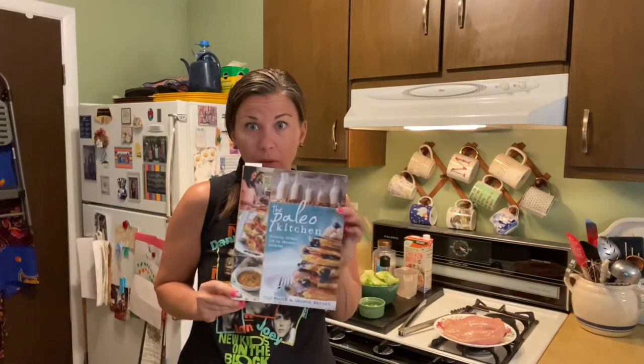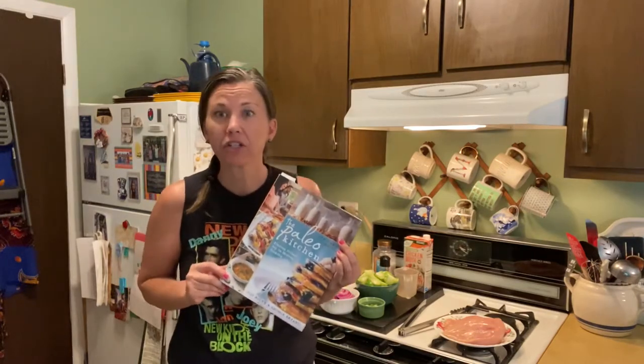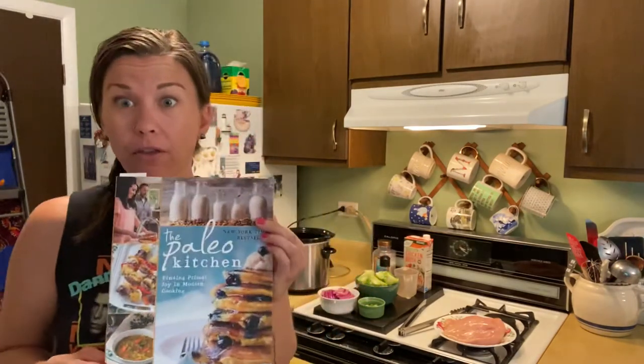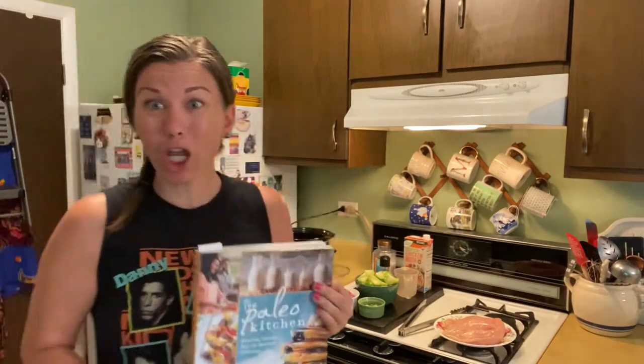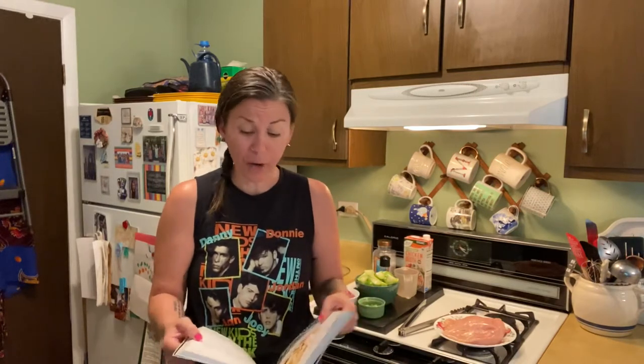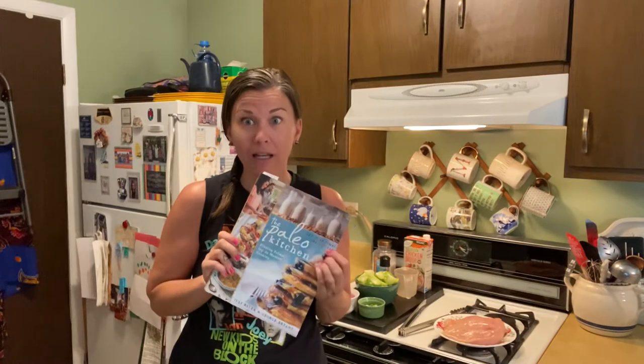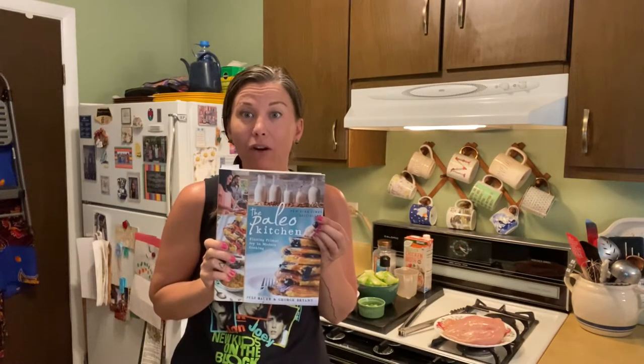I wanted to tell you, I'm taking this recipe today from one of my very favorite chefs — I'll call her a chef — she's a chef and cookbook author: Juli Bauer. She is Paleo OMG on social media, her website is PaleoOMG. She's awesome, she's a Denver girl, and she is a tremendous cook, so I take a lot of my recipes from her because she's just the best.